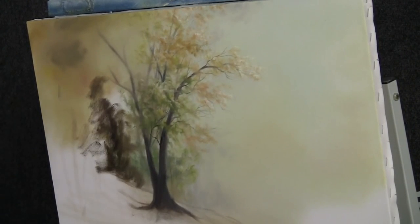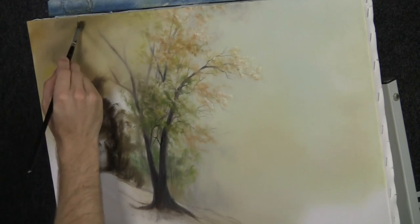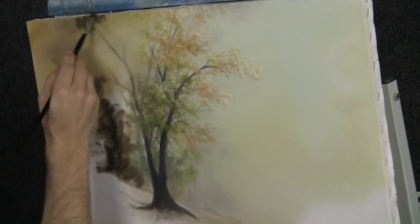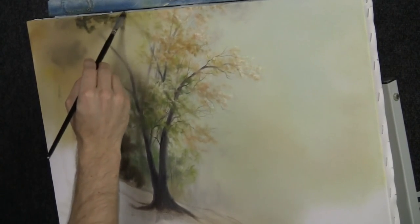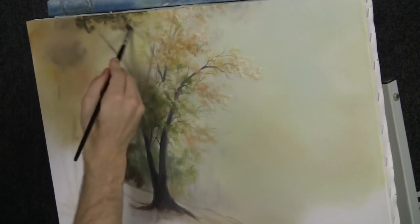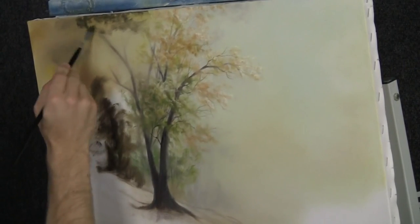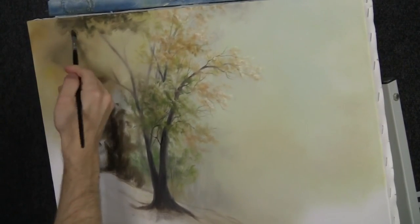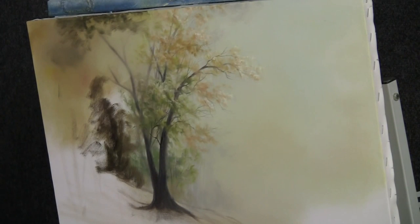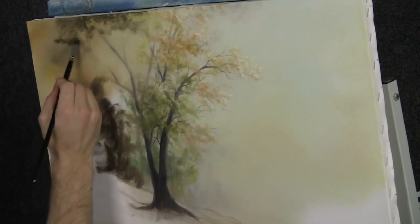Now the reason we don't want to use a bigger brush on this, although it would make it go a little bit faster, is that I just want to leave a couple of areas showing through, and I want it to look a lot like little trees and all sorts of nice things. So I get more control with the small brush — that's why. But if you'd rather use the one inch, that's fine. It doesn't take a lot longer, so it's whatever you want to do.